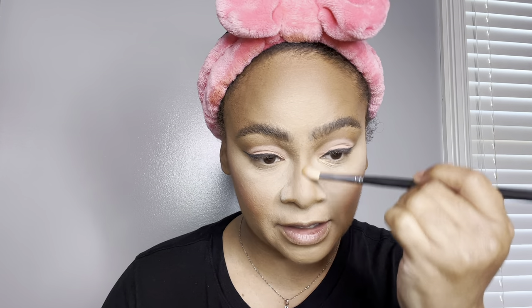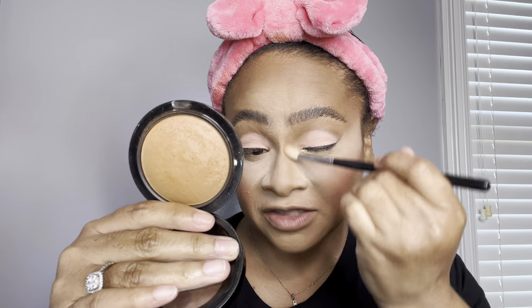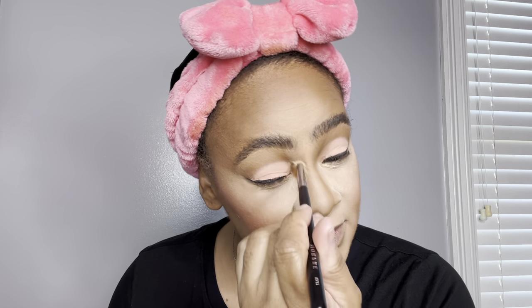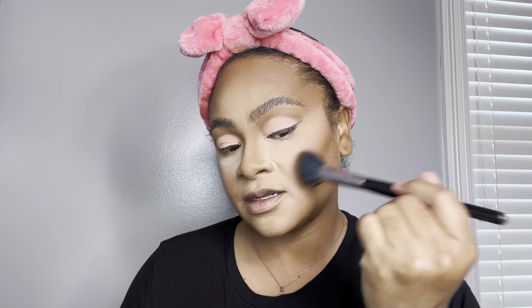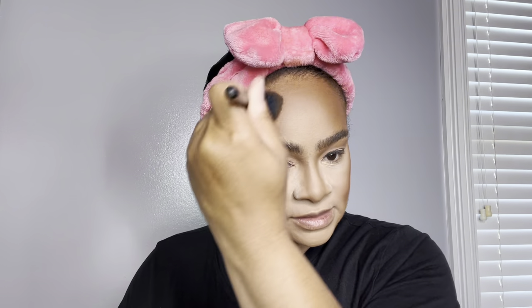For the nose contour, I am going in with my MAC Mineralize Skin Finish in Deepest Dark. It gives me the perfect airbrush bronzing look. I'm chiseling up the contour area — beautiful blend. Applying it right on top of that poppy blush as well. I love this. Setting the forehead and the Cupid's bow.